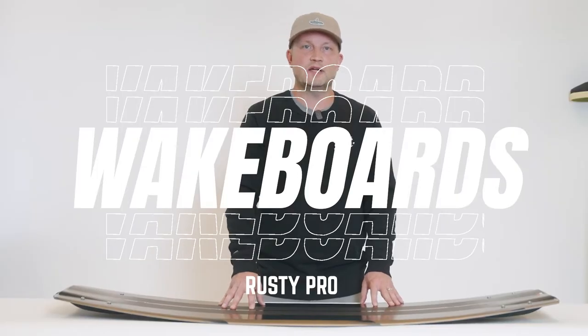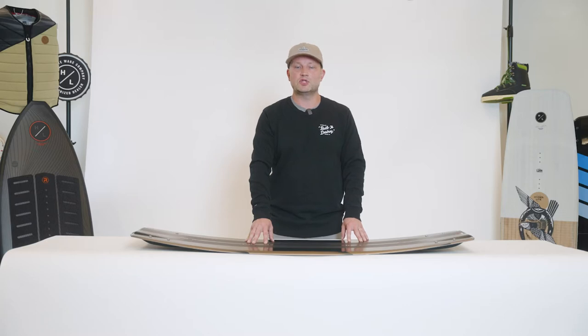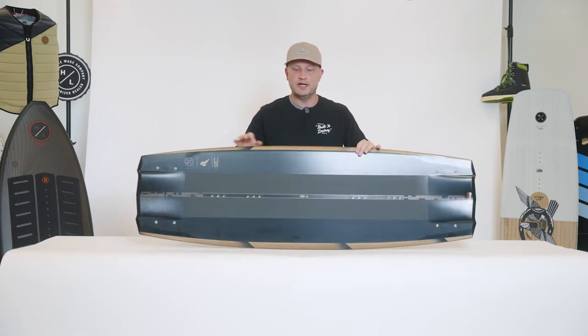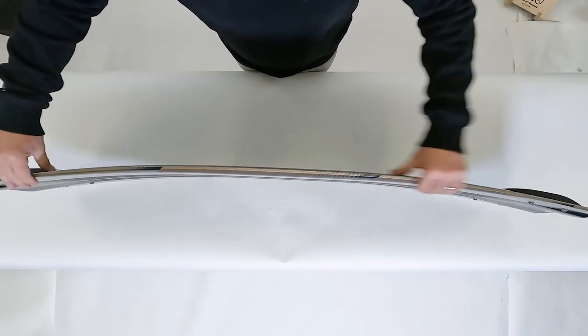The Rusty Pro is Mr. Malinowski's latest addition to the Hyperlite lineup. It's a board which he engineered with shaper Aaron Stumpf to be fast, responsive, and offer great consistent pop. One of the things Rusty really wanted to focus on with this new shape is something a little more consistent and user-friendly. The way they accomplished that is a nice abrupt continuous rocker line.